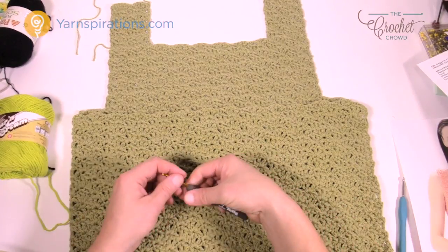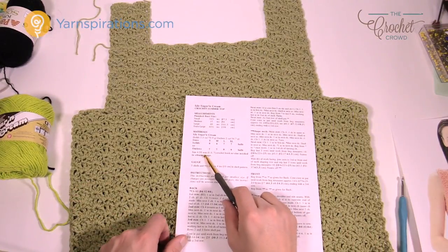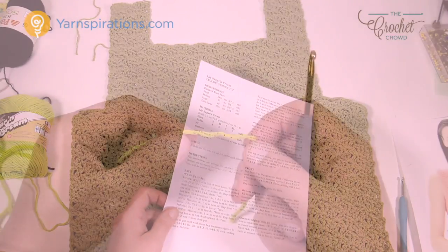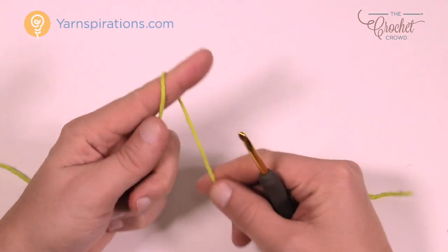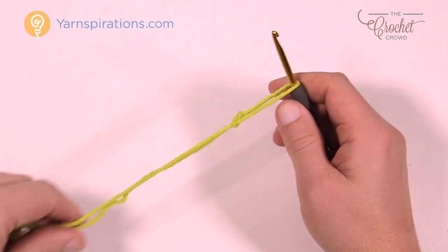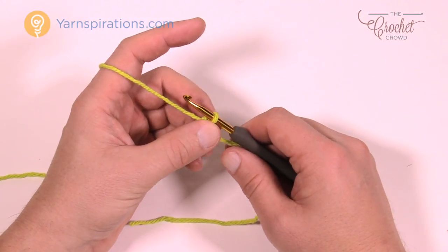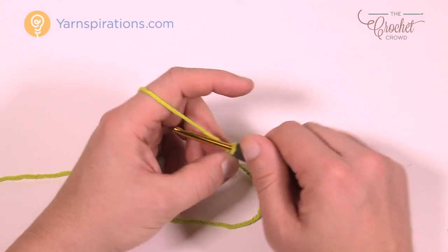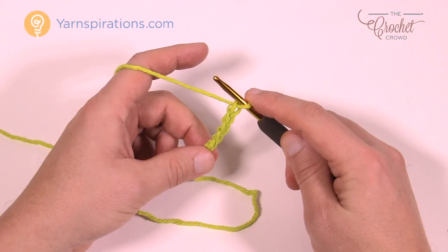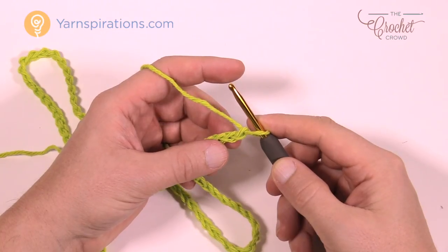Without further ado, let's grab our hook — that's a 4.5mm, US size 7 crochet hook. To get started, you need to chain the number specified for your size. I'm doing small today so my chain will be 80 — it'll be either 80, 86, 92, or 98. This keeps the pattern in balance no matter what size you do. Just chain 1, 2, 3, 4, 5... and go all the way to the chain count on the pattern.